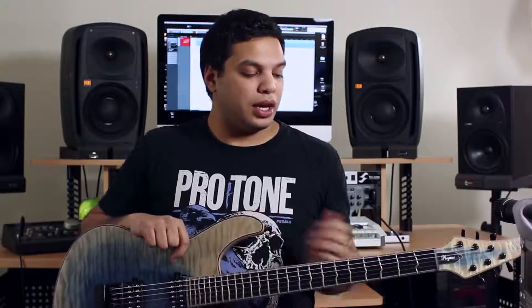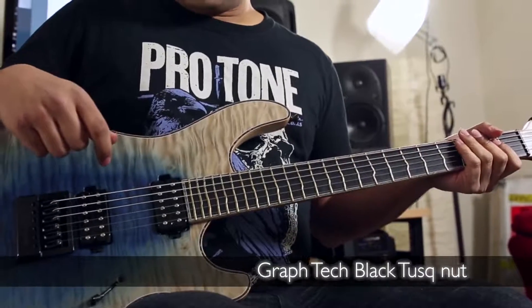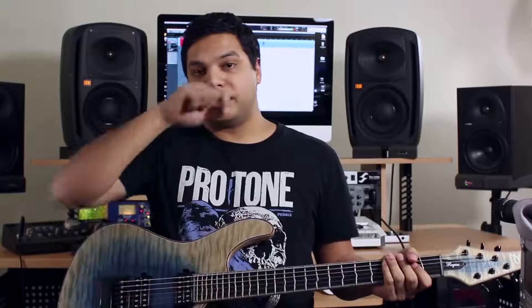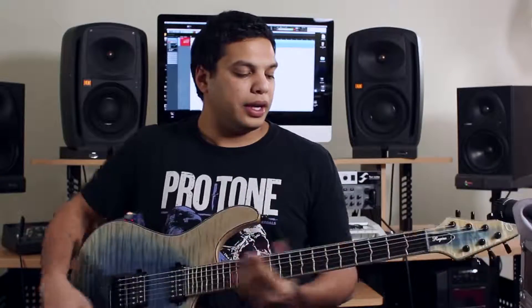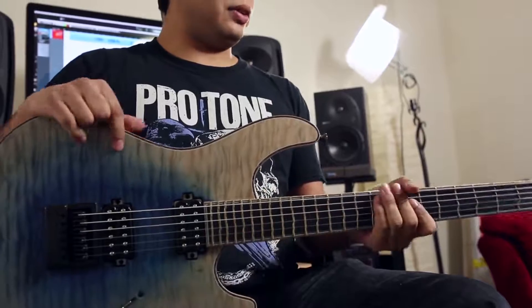These two guitars are similar in a lot of ways but they do have their differences. Apart from the Evertune and the frets, tonally the biggest difference is that this is more of a well-rounded guitar — it's very full sounding. I think the neck probably has something to do with that. It's very rich in the low mids. The Walnut guitar has a bit more attack, a bit more aggressive, and you can hear it for yourself.